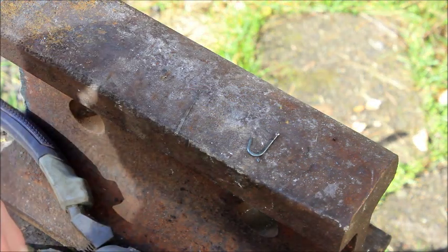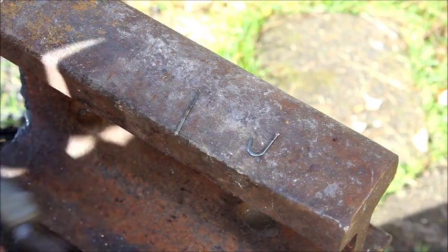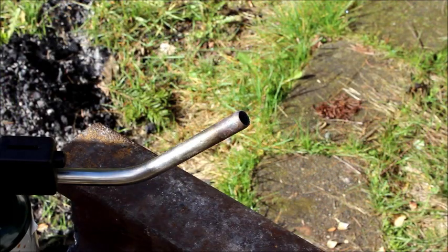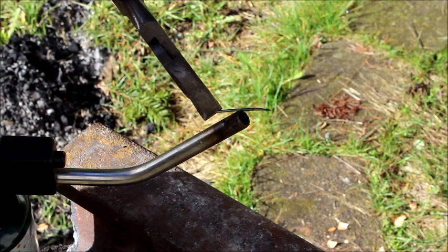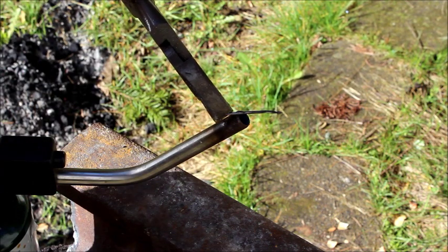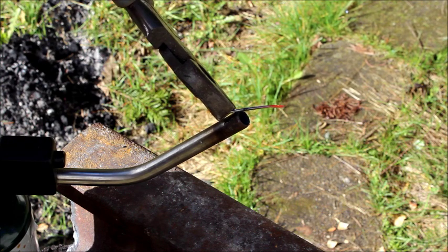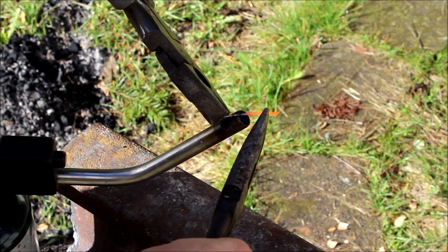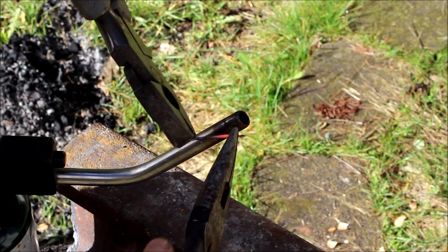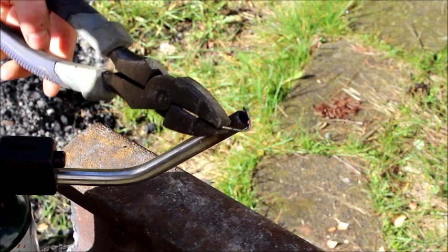Now that we have our barb, let's make it into a curved shaped hook. Back to the heat. We're just going to heat the end of this hook - or nail - until it's red hot. Then we're just going to take our pliers and bend the tip. Heat up again.